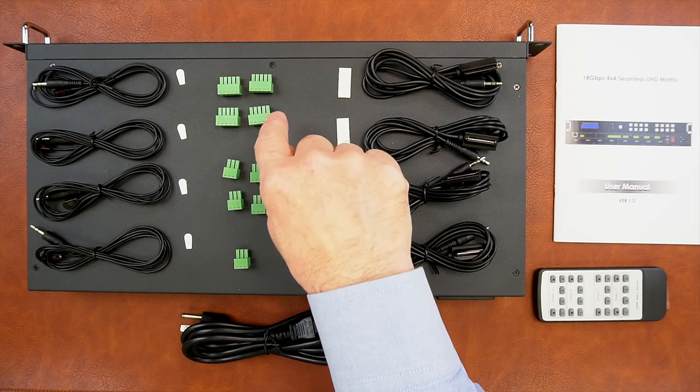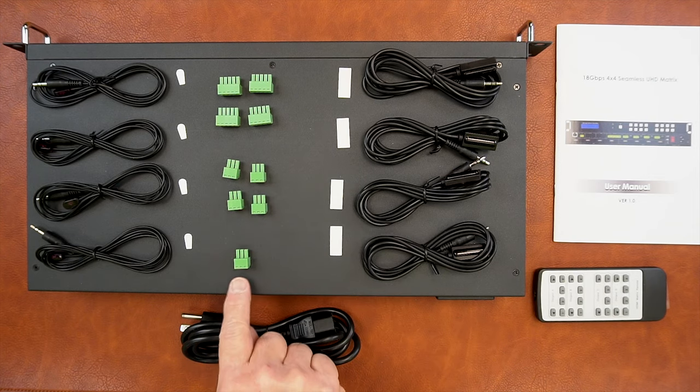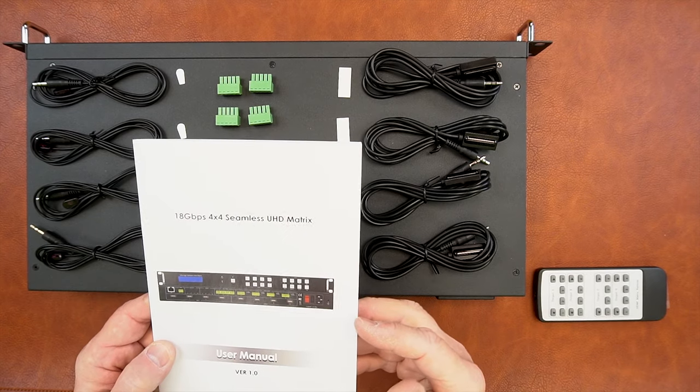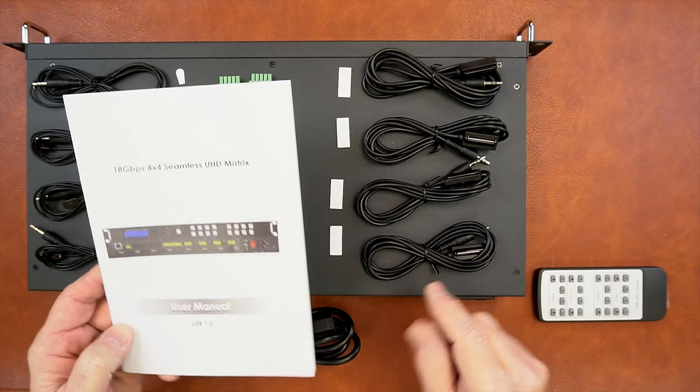Also included are four connection blocks for audio output, four connection blocks for audio input, and one connection block for RS-232 connections that allow you to control the device. There's also a full instruction manual included that provides connection diagrams and all the information you'll need to use this product with your own equipment.